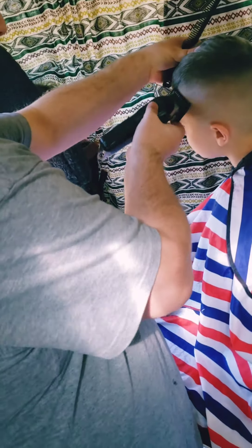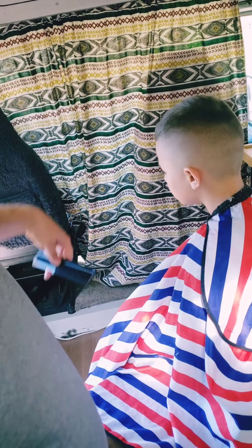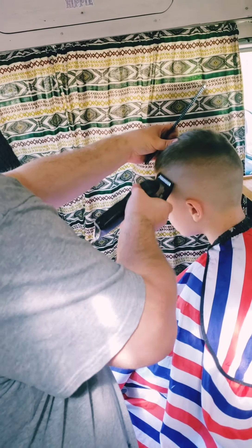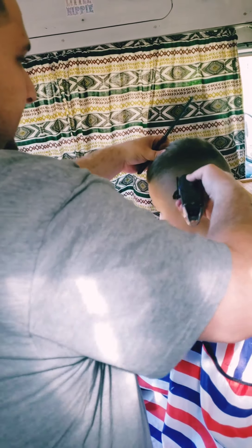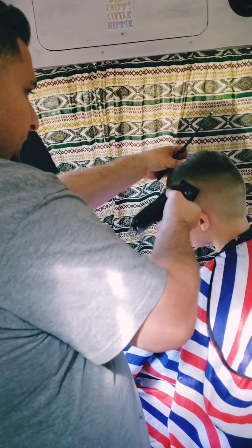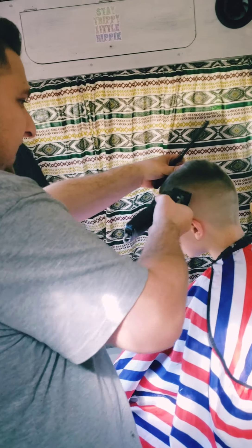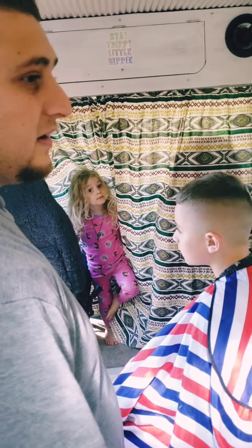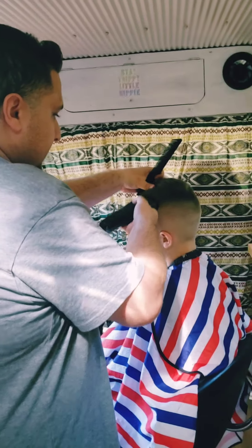Every hair type is different, so I could do this haircut on a different person and it may look really nice or may look really different — not as good. Every head shape is different too: big head, small head, weird head. And you get the one and a half — just bring that a bit.